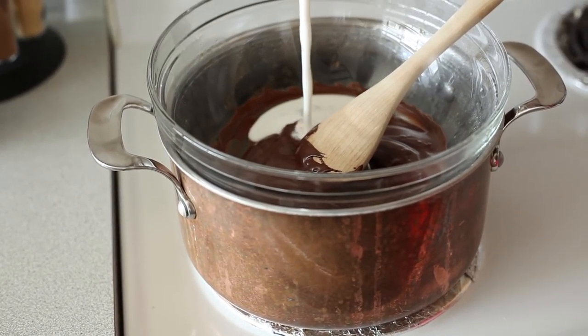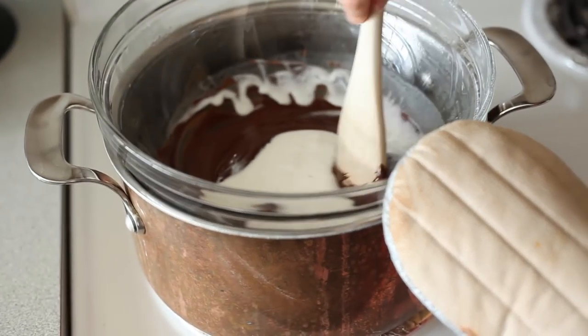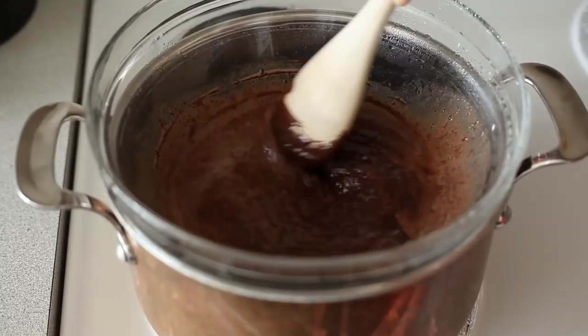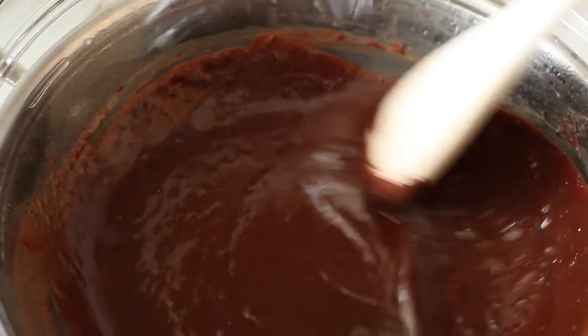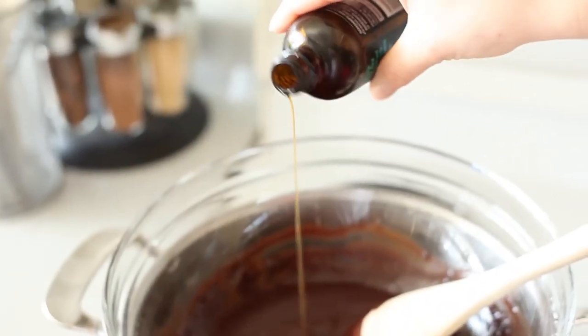Now we're going to add some full-fat coconut milk, and we're doing that to make the chocolate a little bit more like milk chocolate and make it nice and creamy. You'll get nice, soft, creamy truffles — not hard ones. We're just gonna mix that in. This is totally optional, but I also like to add just a little splash of vanilla.